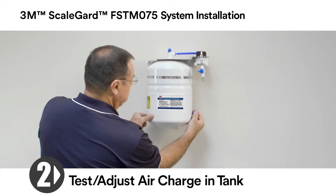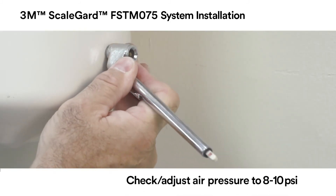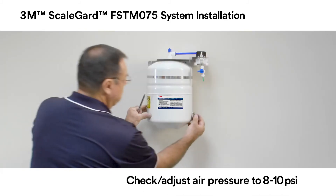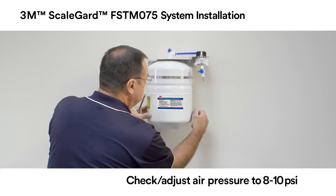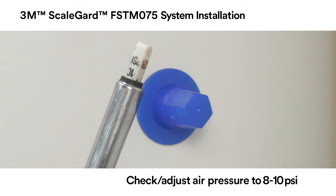Remove the blue cap from the tank diaphragm Schrader valve and, using a tire pressure gauge, check the air charge in the tank. Adjust the air charge to 8 to 10 PSI. When the air charge is correct, replace the blue tank diaphragm Schrader valve cap.